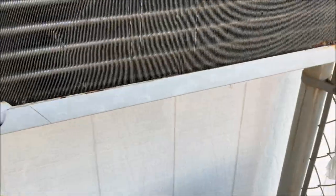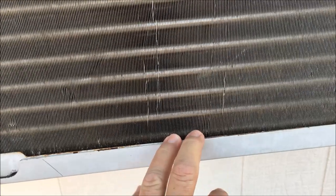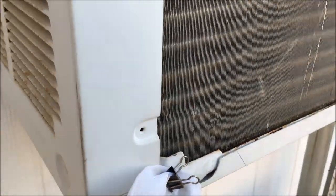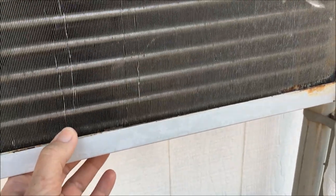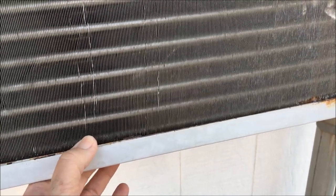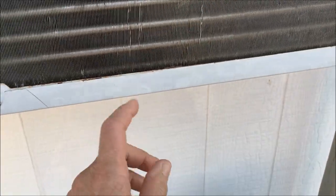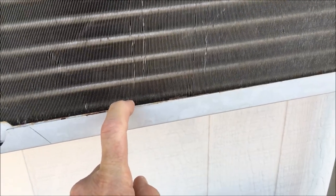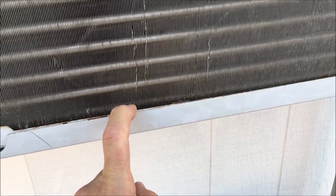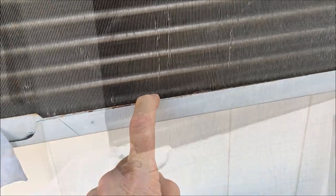I would never do that — I wouldn't do it for two reasons. One, I'm going to go with the manufacturer's recommendation to keep the water in there while the AC unit is in use. And two, if you hit one of these coils in here, it is game over. Your refrigerant will leak out — and I guess that solves your water problem, but you also won't have a working AC.